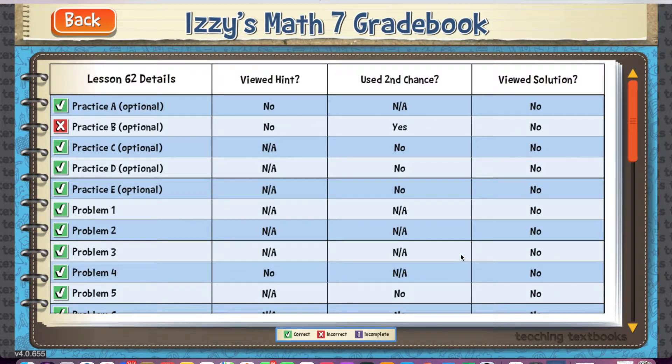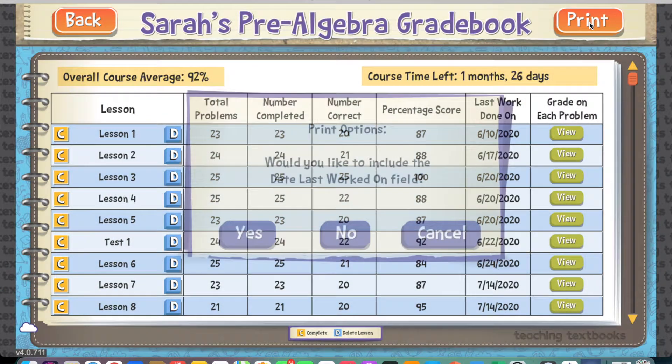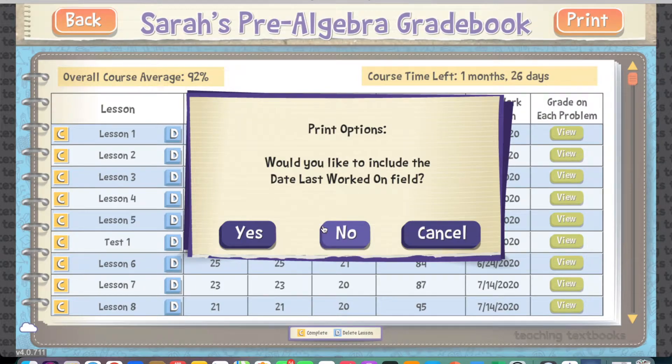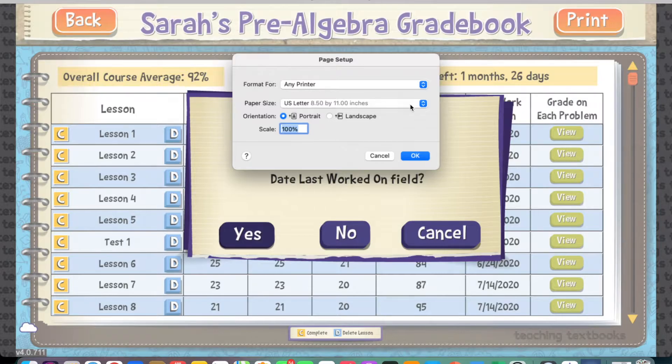I also love that it keeps records of everything the kids have done. So instead of me having to write things down in a book, save tons of papers, or do record keeping, I can simply print off at the end of the school year all of their gradebook — and it'll be in like two or three pages — and I didn't have to do any of that. Especially with having multiple kids in homeschool, it's just a huge time saver. So thank you, Teaching Textbooks.